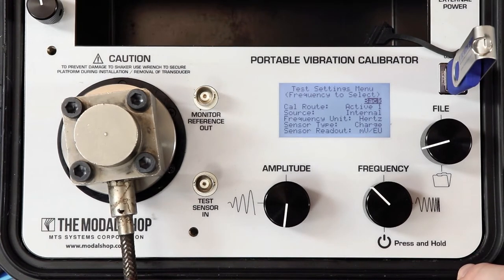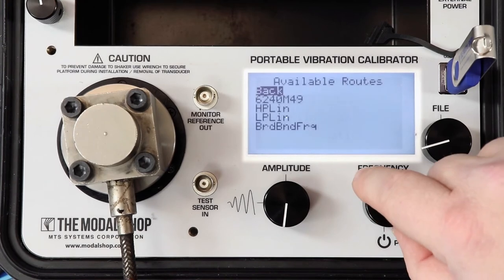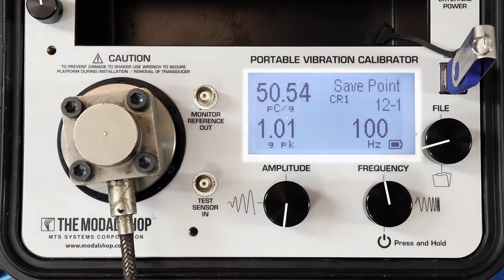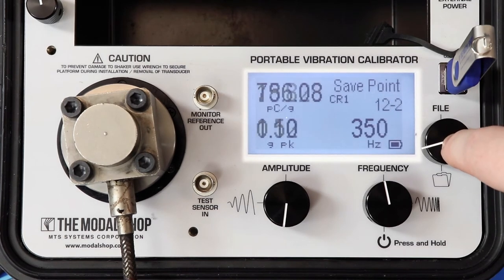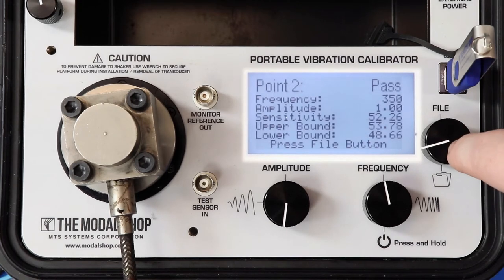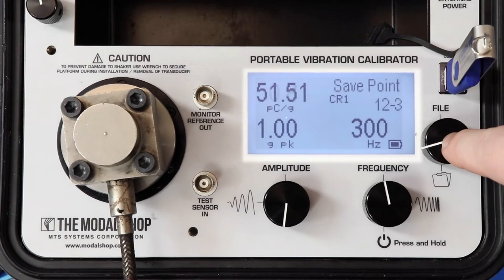Then we flip the charge on/off dial to on. Now that we have connected the accelerometer to the charge input and toggled the charge on/off dial to on, we can test the accelerometer by itself by loading a test I've programmed specifically for the 6240-M49 to perform a frequency response sweep at one G peak from 20 Hz to 350 Hz. We want 50 picocoulombs per G — that's the measurement we're getting now, and this is the nominal reference sensitivity at the reference frequency of 100 Hz. Output is within 5%, so we pass at that point. At 350 Hz and at 300 Hz, we wait for our measurement to settle — and again, pass.